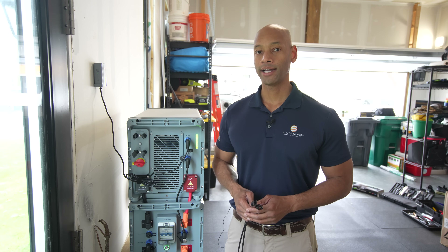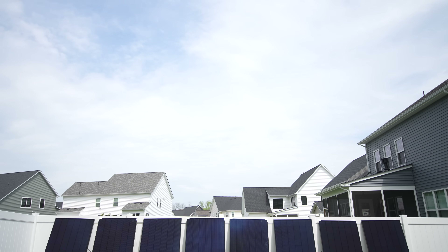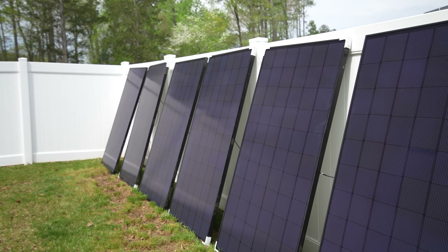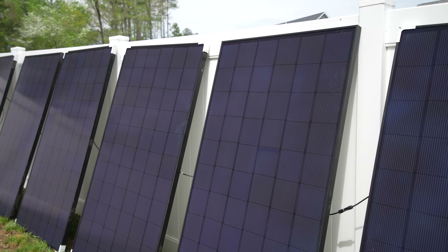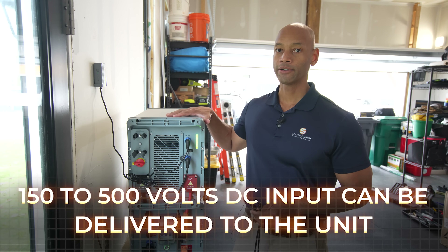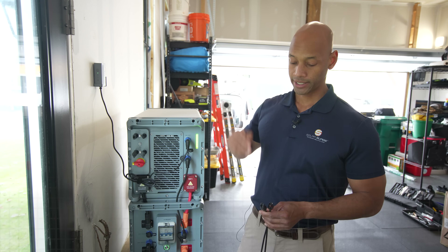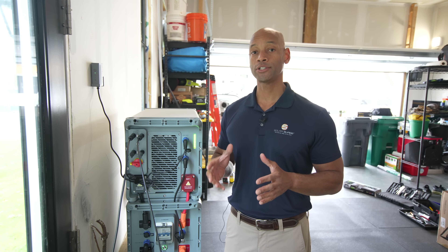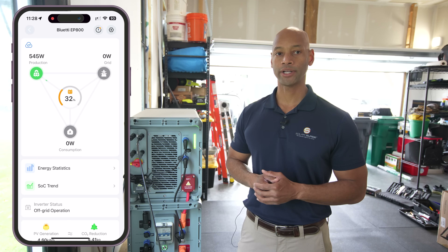Now that we have the EP800 online, we're connecting our solar power. Out in the field we've deployed eight 360-watt solar panels for a total solar power of 2,880 watts. All eight panels are wired in series, delivering 360 volts to our unit. For those wondering, you can deliver anywhere between 150 to 500 volts DC input on the solar side. Let's connect our MC4s. Switching back to the app, we can see about 500 watts of solar production coming in now.